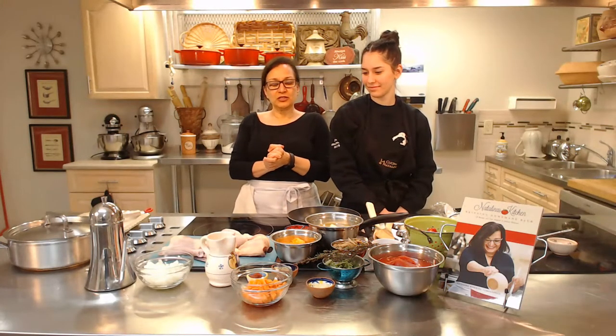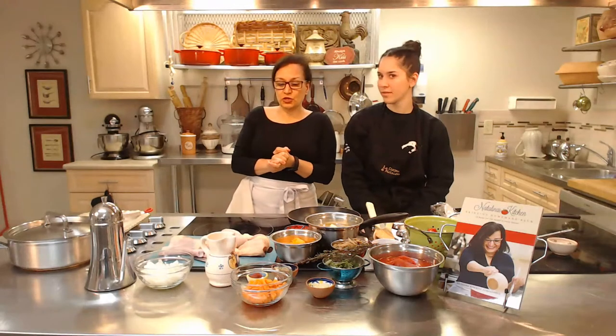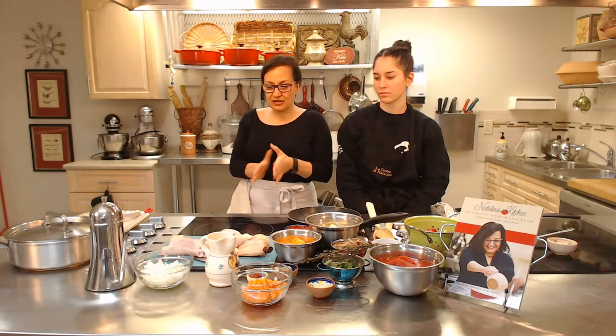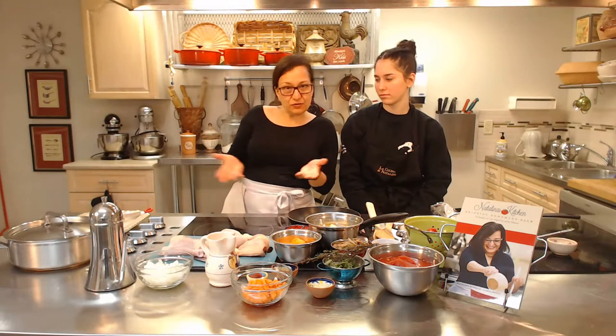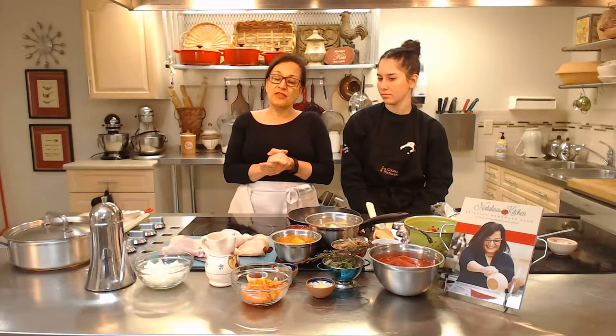Chicken cacciatore. I sent out the list yesterday of some ingredients to have ready if you want to follow along with us. You could follow along or when we're done streaming, this will be permanently on the YouTube channel Natalina's Kitchen. I'll also share it on Facebook. Please feel free to go back and watch it again and make this dish. The thing I like about chicken cacciatore is it's very easily adaptable — it's one of these dishes where I don't really have a fixed recipe. It kind of changes from time to time based on what I have around, so I thought it'd be a perfect dish to teach you during this time.